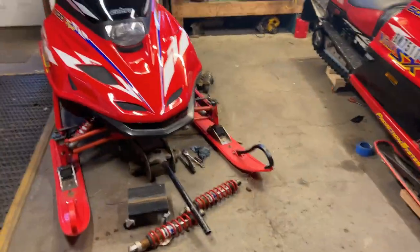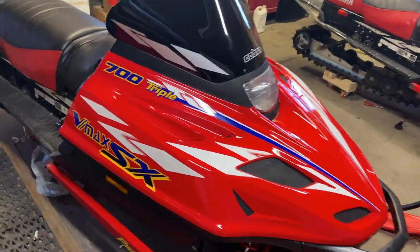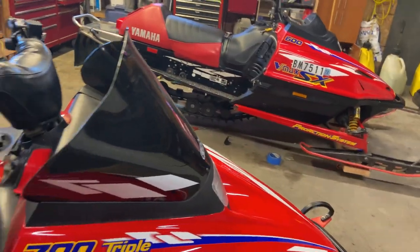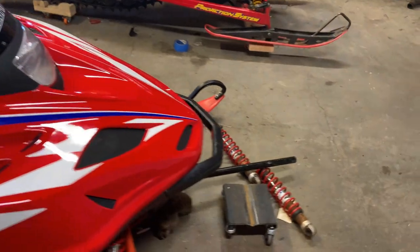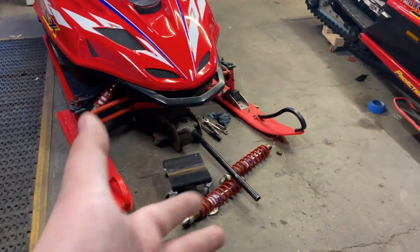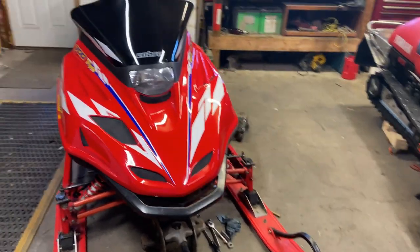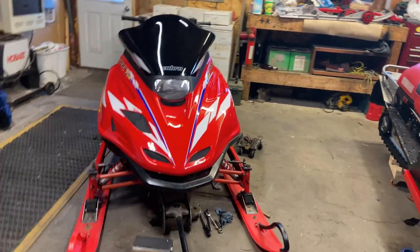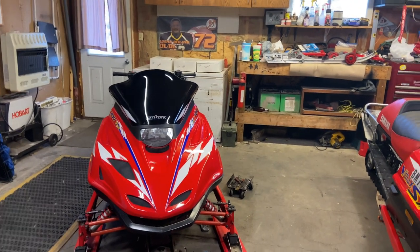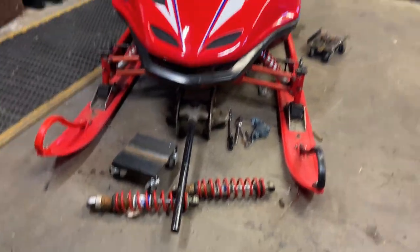I'm going to show you guys the sleds — here they are. This is a 1997 VMax SX triple 700. This is the main project you guys will see a lot more of. You can see the jack — we're working on the front end suspension because these sleds sit so low in the front. We're trying to lift them up, either by putting bigger shocks in the front. We've got some player shocks there.